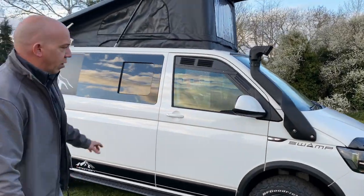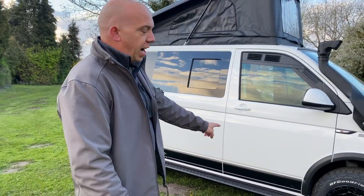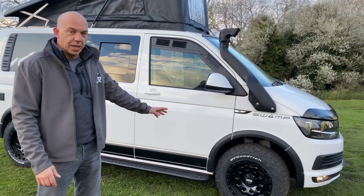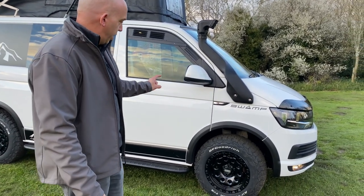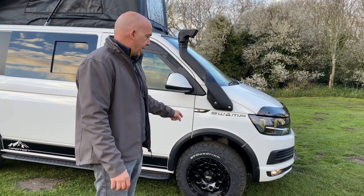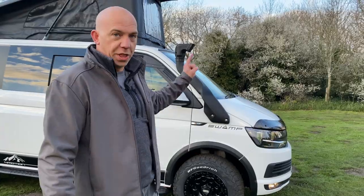Moving around the van a little more, not only have we got the lovely swamp decals, we've also got the arch guards so you're not going to get stone chips on those. And these great big whole-shot alloys with BF Goodridge all-terrain tyres, giving you the ultimate grip for wherever you might want to go with this camper.